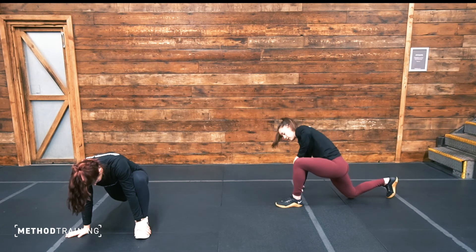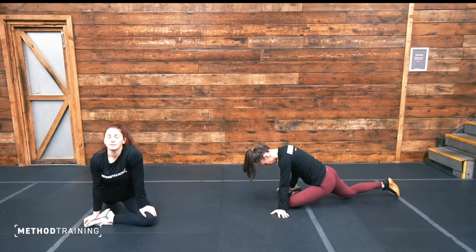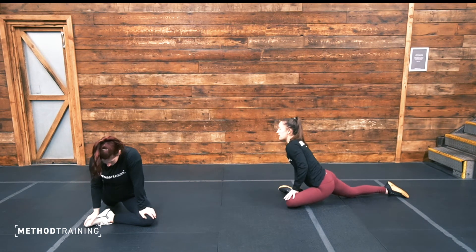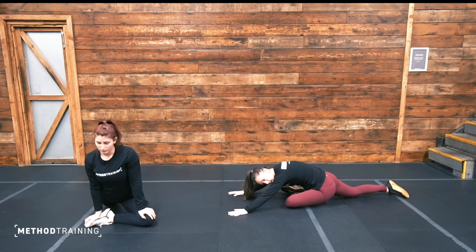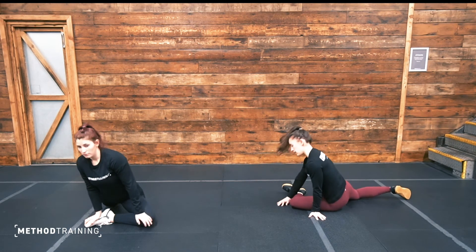Well done. Taking this front leg into pigeon pose, so your lower leg is vertical to your chest — drop those hips down. If this position is comfortable, chest tall, stay here. If you want a deeper stretch, lean in over that front leg. Take those hips down further if you can. Three, two, one — and relax. Come and sit on to your bottom.